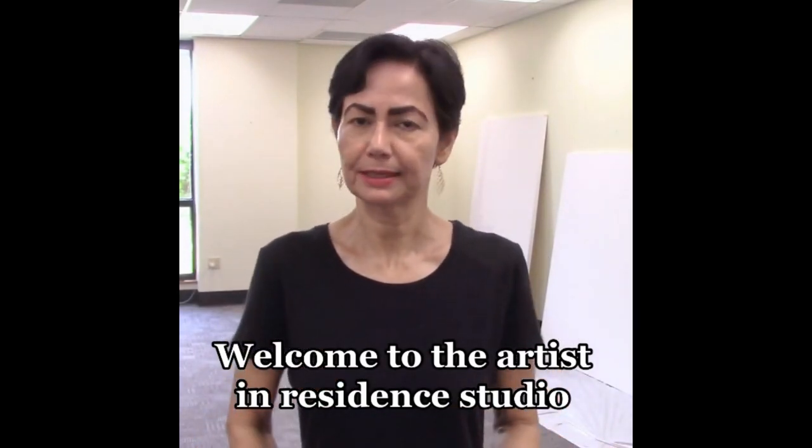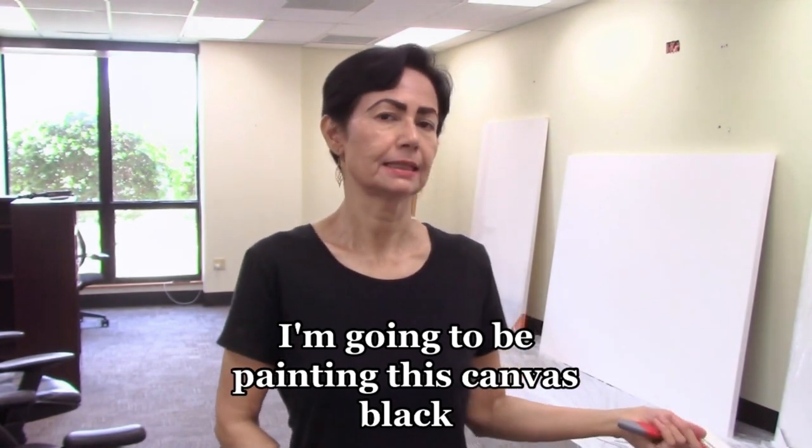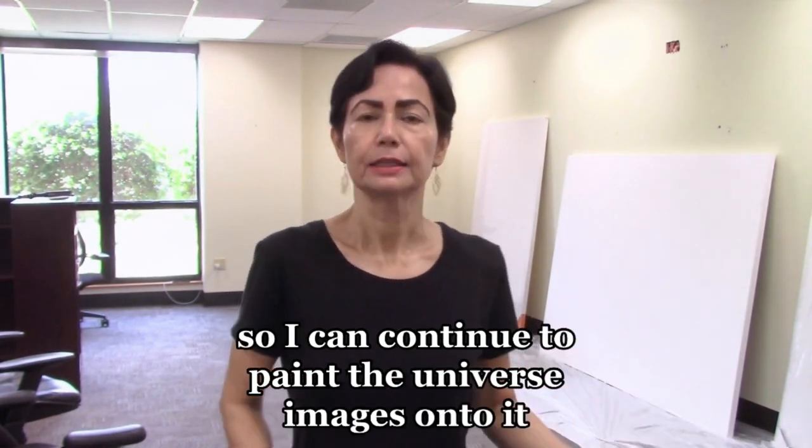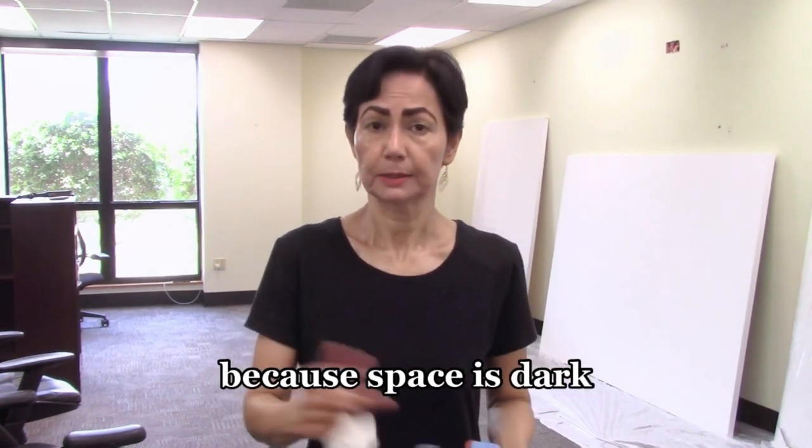Welcome to the Artist in Residence Studio. I'm Rubina Anjum. I'm going to be painting this canvas black so I can continue to paint the universe images onto it, because space is dark.